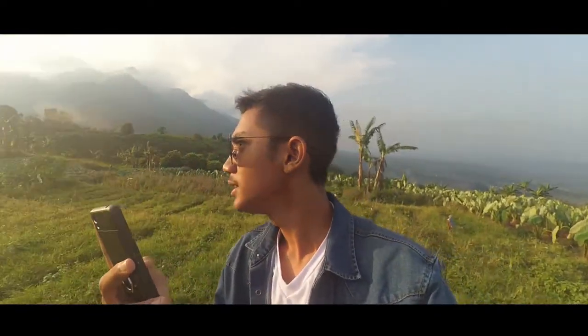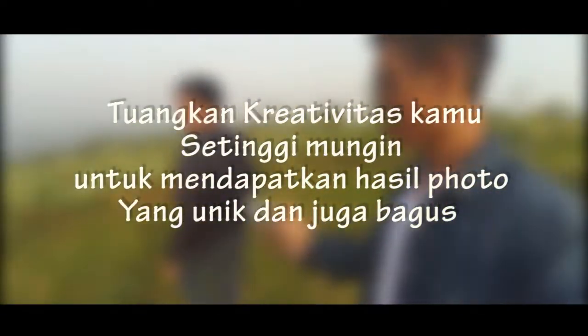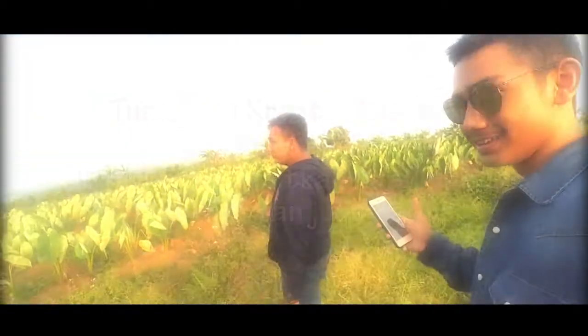Dan berikut contoh gambar yang didapat dari trik di atas. Luangkan kreativitas kamu setinggi mungkin untuk mendapatkan hasil foto yang unik dan tentunya bagus. (Translation: And here are example images obtained from the tips above. Unleash your creativity as high as possible to get unique and great photo results.)